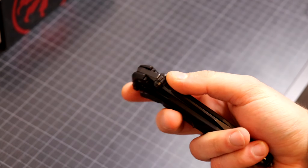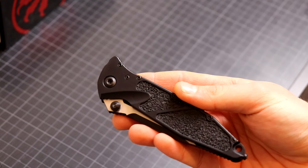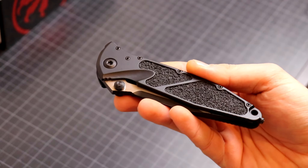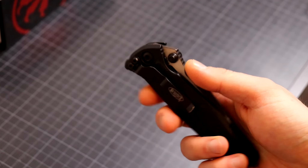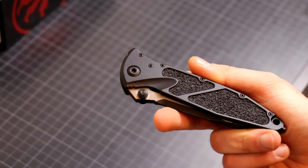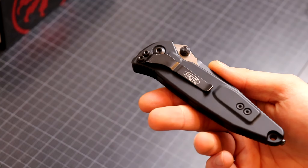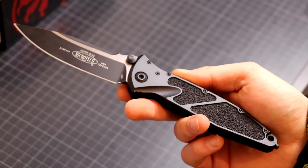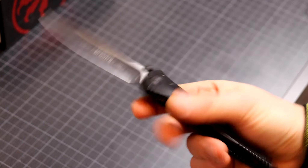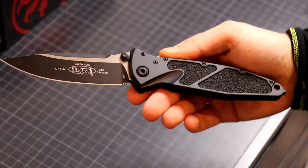Why did it take me so long? Mainly because first I couldn't afford it, and then they are not easy to find. They are not always available, especially the manuals. I think the auto versions pop up every once in a while, but the manuals are not easy to find. I think Microtech focuses more on their Ultratechs and OTFs in general, and the Socom gets left behind.